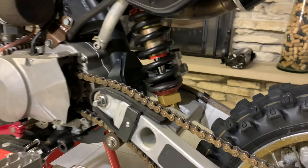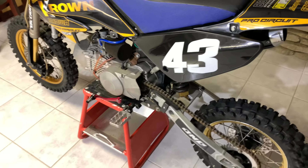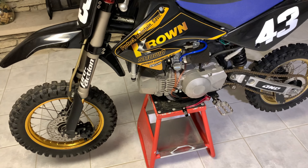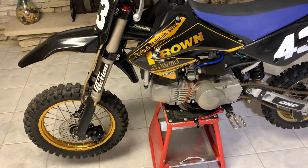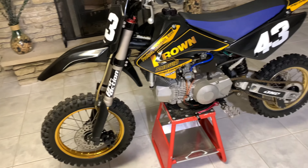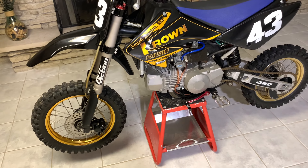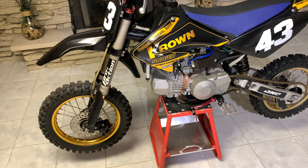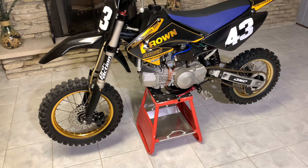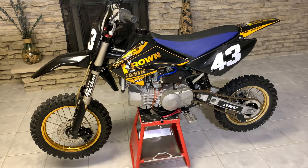I actually found this bike and I believe it was in Ohio. I saw it in the comments on one of the pit bike pages on Facebook. Some guy said he was selling it and I had been looking for a full mod 70 for a long time — whether it was a full bike, a frame kit, it just didn't matter. I just needed the frame itself to make something happen. I ended up driving the five hours there and five hours back, and it's been here ever since. I think she's here to stay.